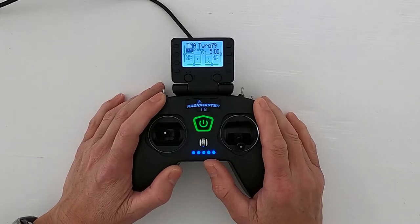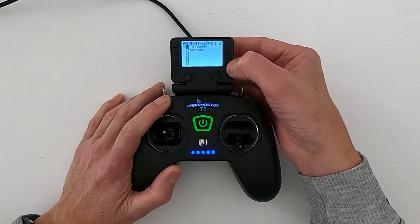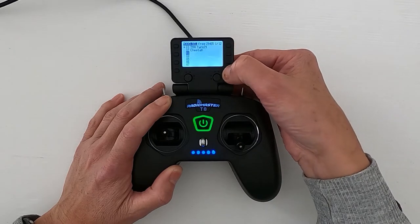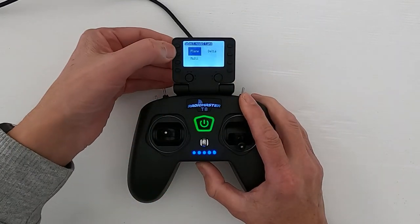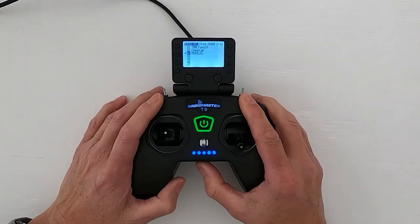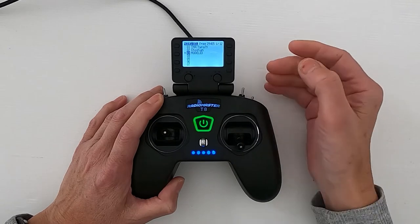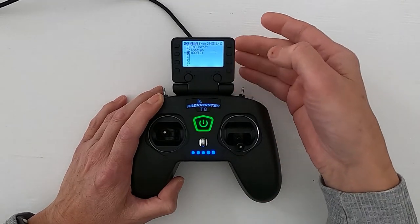What we need to do to set up our RadioMaster T8 Pro as a controller is hit the model button, go down to a split spare slot, push enter, and then say create. We don't need to pick a model — we can just hit return and come out. Now you can see our new model.